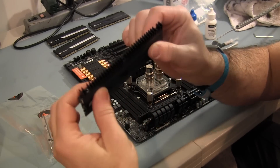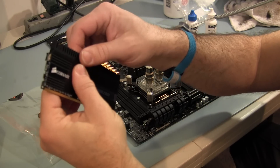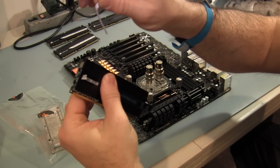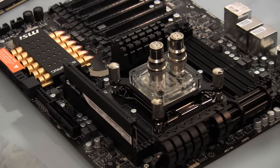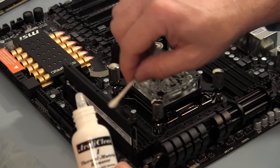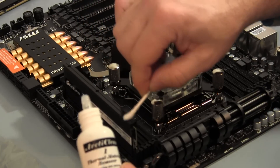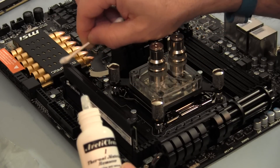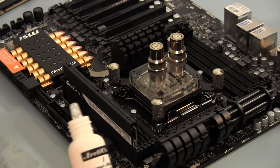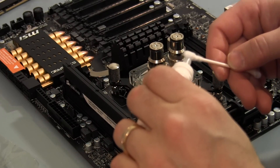Okay, I removed the screws and now it's stuck on there, so I'm going to slowly work it off. It's got some thermal tape on there, so I'll be removing that. I'm using some thermal material remover from Arctic Clean to clean off the top of the RAM sticks where the thermal pad was stuck to it. You can probably use some rubbing alcohol, but there's this purifier piece here too, so might as well use it.